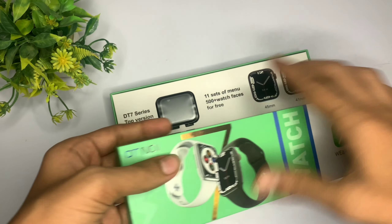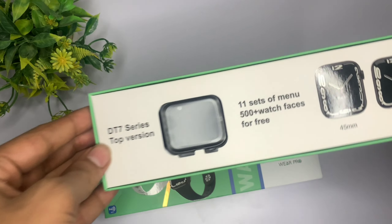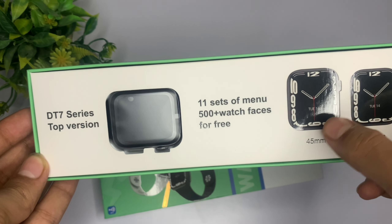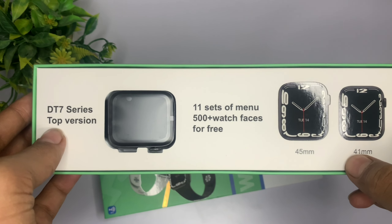जैसा कि आप देख सकते हो, हमने box को open कर लिया और यहाँ पर आपको लिखा मिल जाता है DT7 Series top version, यानि कि यह Series 7 का सबसे top version है। पर इसमें Apple logo नहीं है, पर फिर भी यह एक top version है — और वो क्यों है, तो आपको आगे वीडियो में पता चल जाएगा।